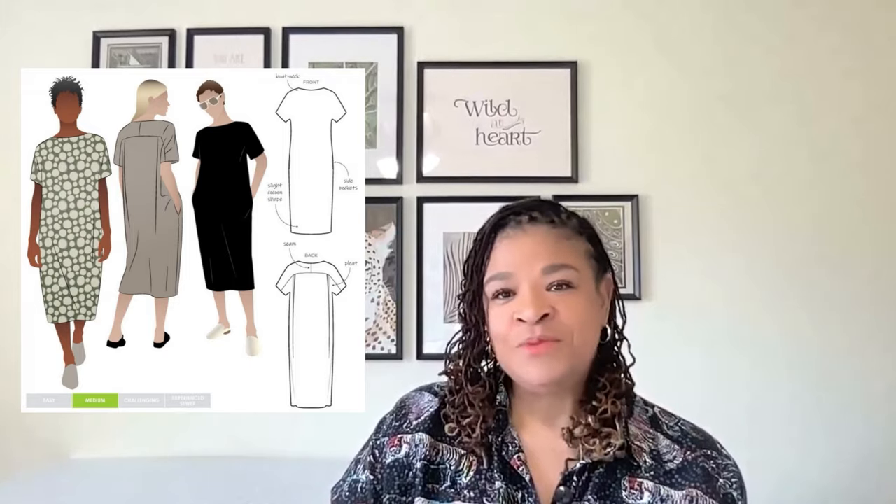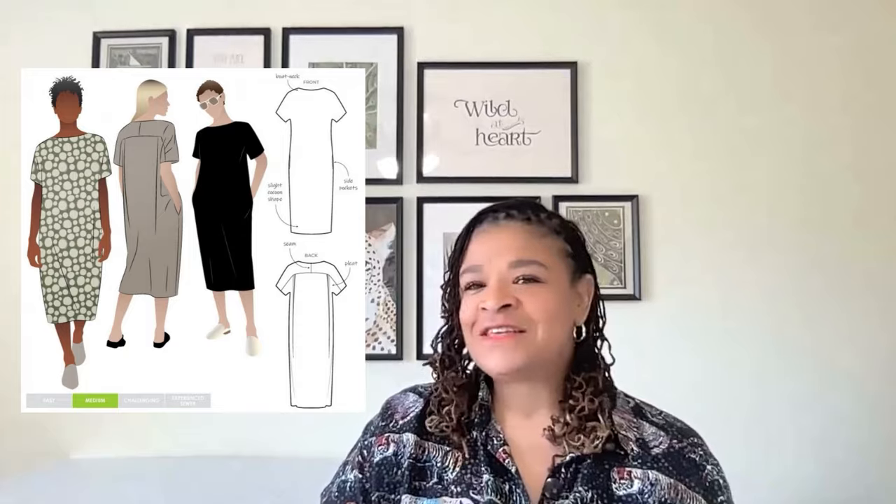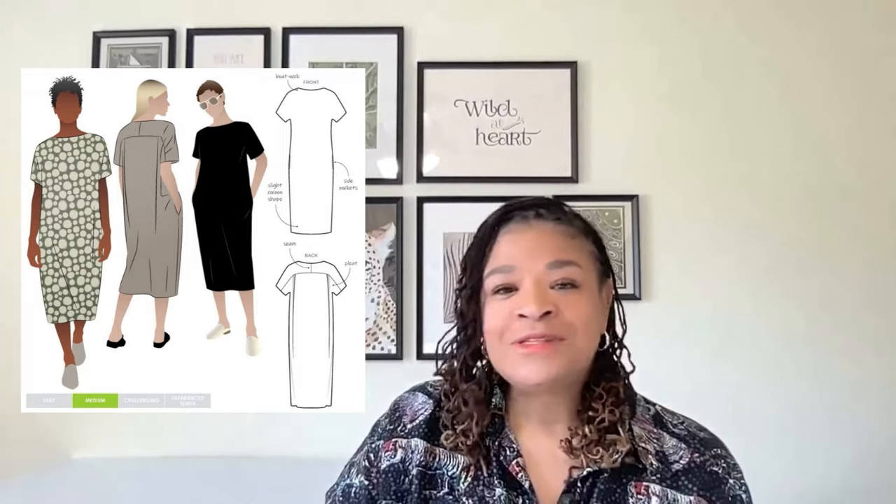Number five on my list is the Style Arc Melba dress. This is a unique pattern in that you can use a knit or woven fabric — a ponte knit would work really well, as would a crepe or even a light summer denim. It is a cocoon style dress with a boat neck and side pockets. It slips easily over your head and there are pleats in the back. The design is loose fitting and allows for easy movement. Style Arc patterns fit really well and the Melba dress drapes beautifully. I love the boat neck, I love the insane pockets, and I love that this dress can be easily shortened to a mini, a midi, or kept longer. I can style it with sandals, heels, or sneakers. The Melba dress is definitely a must sew for the summer.